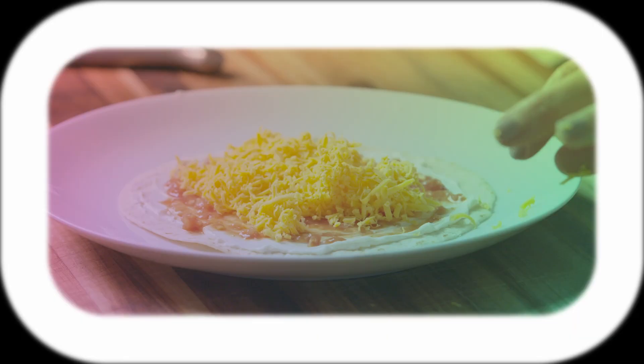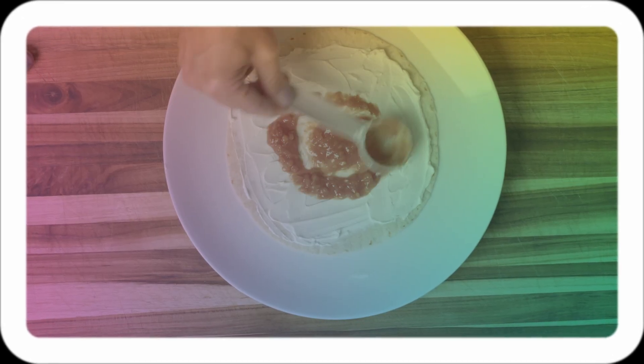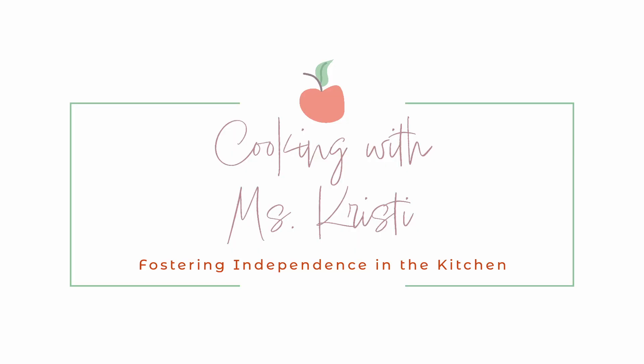We're gonna have fun making this together today and I'm so glad you're here! Now the first step to cooking and working in the kitchen is to wash our hands.